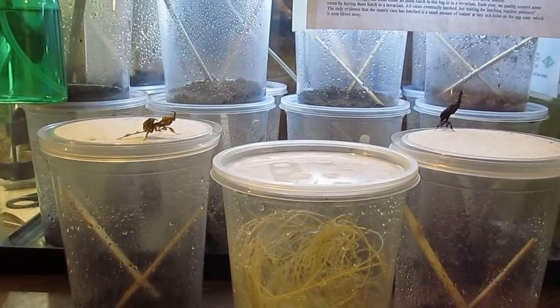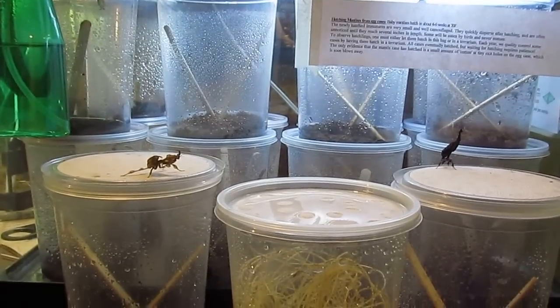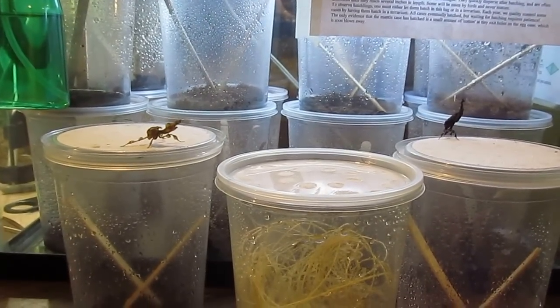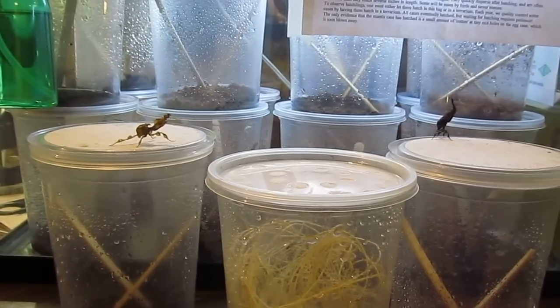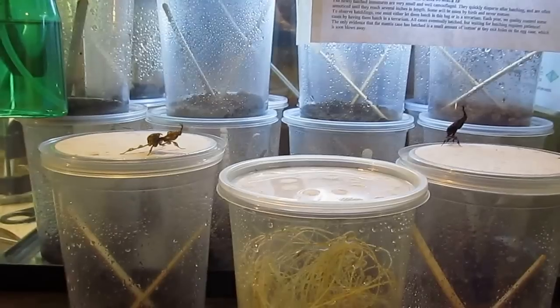Hello everyone, my name's Kevin. I'm just going to show you a few things about ghost mantises quick, and some of the other mantises I have. Most people don't know I keep them, and not a lot of people actually do, but they're actually catching on, gaining a lot of speed and they're getting pretty popular.